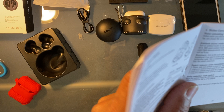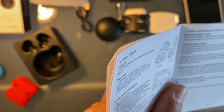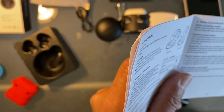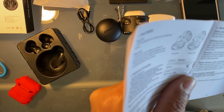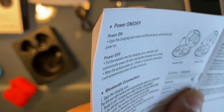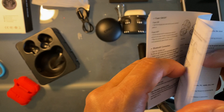With ANC mode on, I'm tapping my finger on the table and I cannot hear it at all. Press again for two seconds — 'ANC off.' Press again — 'transparency mode.' So there are three modes: transparency mode, noise cancelling on, and noise cancelling off. It just loops between the three modes every time you press for two seconds.